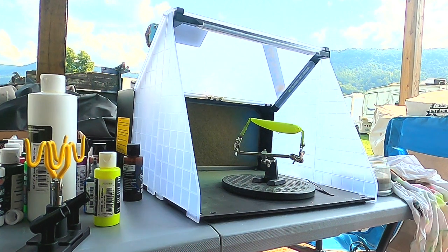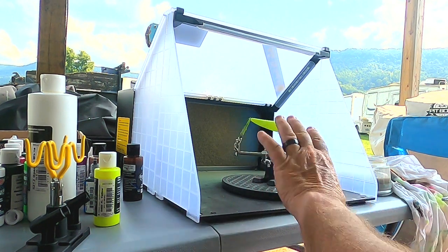Next we're going to go with a black top, with a little bit of splatter down on the sides.